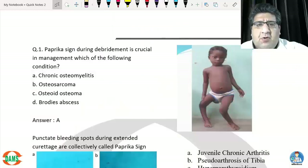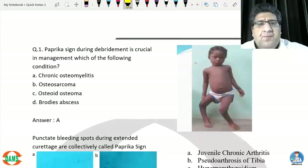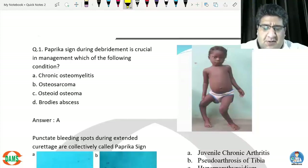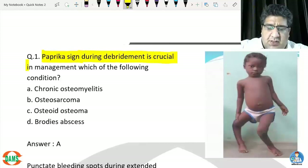Hello everyone, I'm Dr. Tushar Mehta, an orthopedic surgeon and faculty of orthopedics at DAMS. Welcome to the answers and solutions of this computer-based test of orthopedics. Let's start. First question: paprika sign during debridement is crucial in management of which of the following?